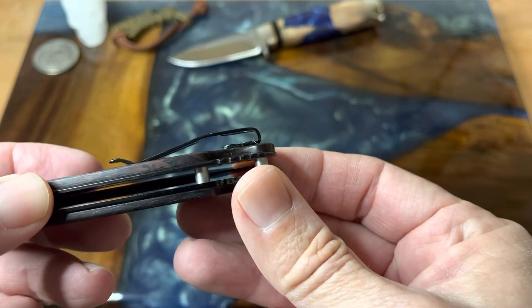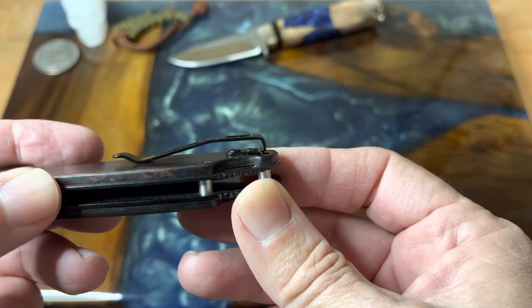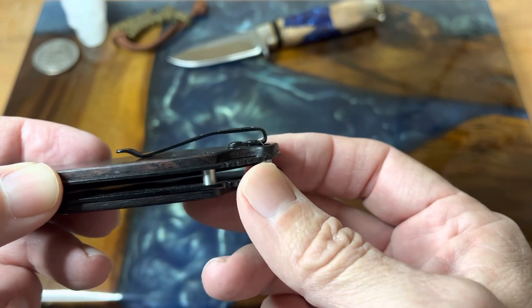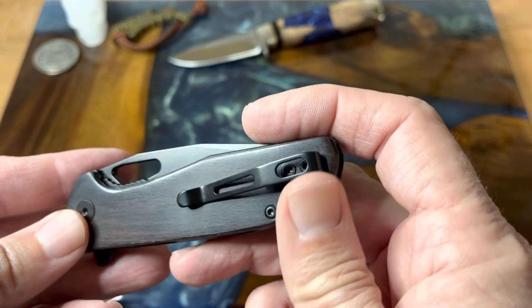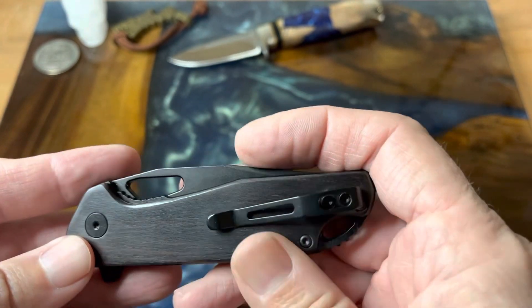The pocket clip has flat head screws — not the big button screws — so it fits in my pocket and just slides right in, no problem. I like the look of the ebony wood; it's really nice and warm to the touch.